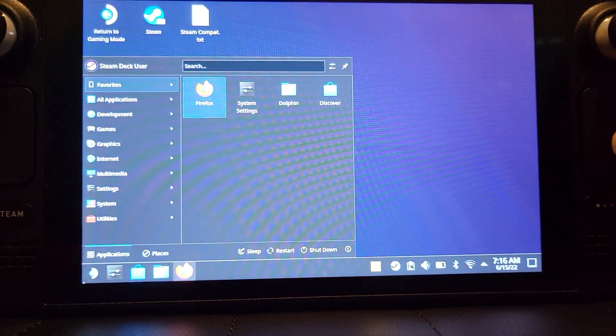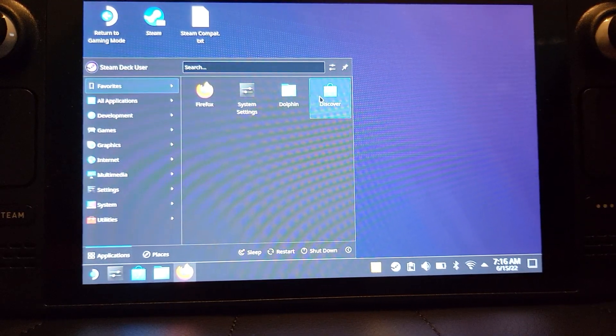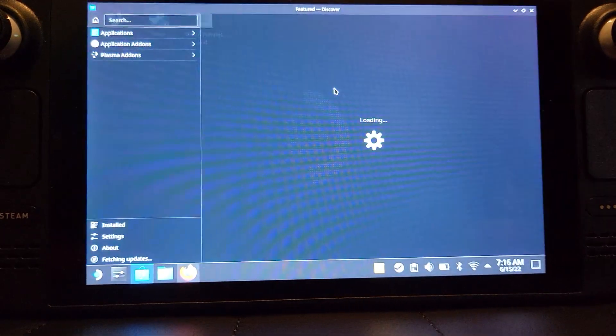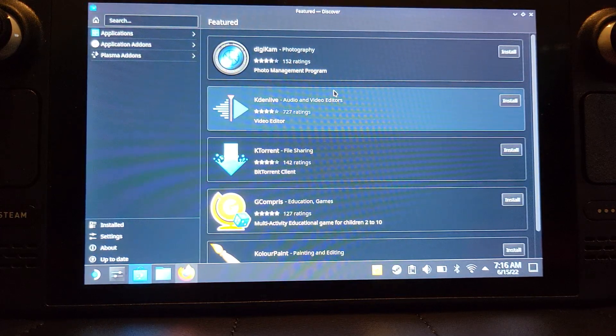First of all, you want to open up the start menu and go to Discover. If it doesn't appear there, just go to search and search for it. If you have a Bluetooth keyboard or mouse it helps a lot, but it is not a requirement. I've done all the setup and I'm going to do it all with just the Steam Deck — it is more than possible and not too difficult.